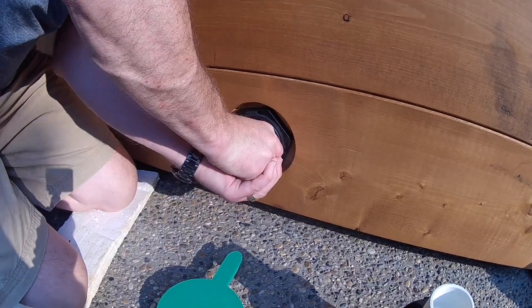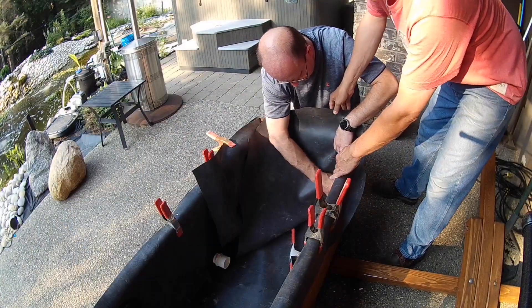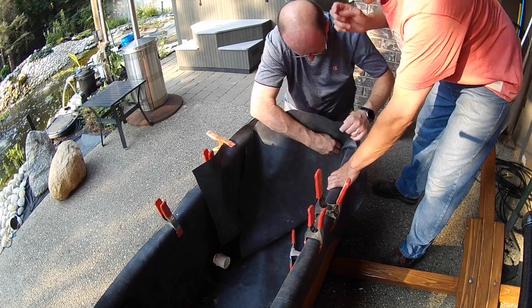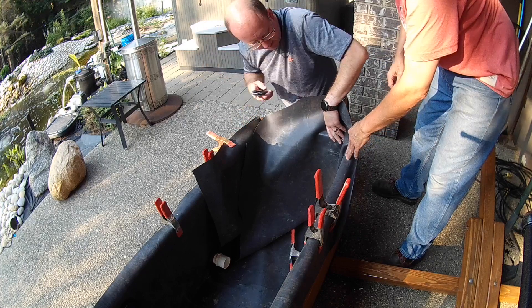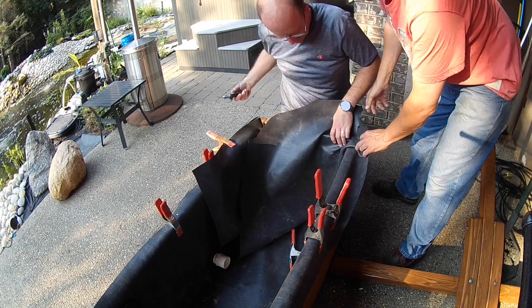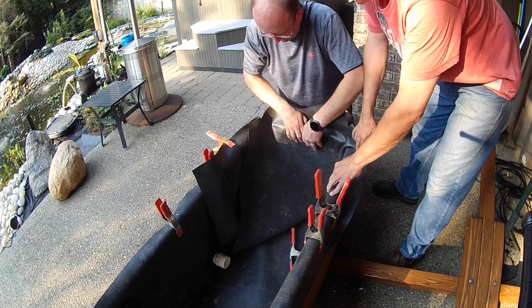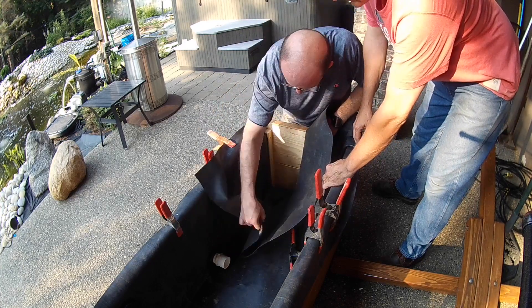This will allow you to do a final fitting of the liner and finish all of the folds on the ends. Be prepared to spend some time on the ends as they take quite a bit of monkeying around to get them cleanly folded. In the process, you'll need to trim away excess liner as you go to make it easier to create crisp folds. Having an extra set of hands at this stage of the installation will make it a lot less frustrating.